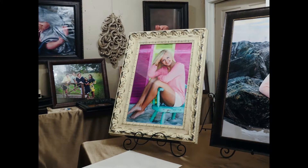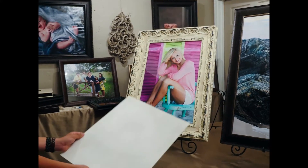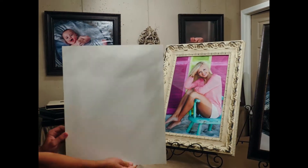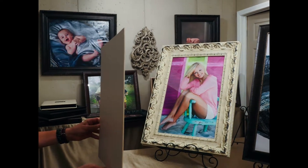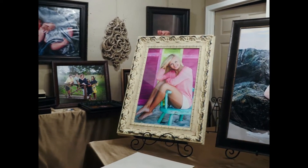All of our wall portraits are completely retouched and enhanced. They are also mounted into an acid free mounting board and sprayed with a protective finish. This keeps them from bubbling in the frames and is just one of the things we do to increase the quality on our prints.